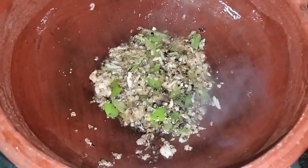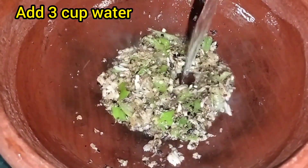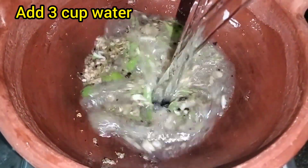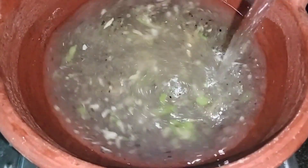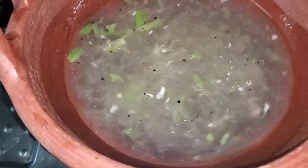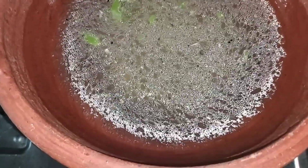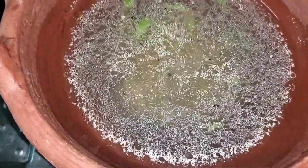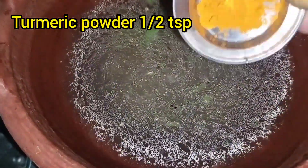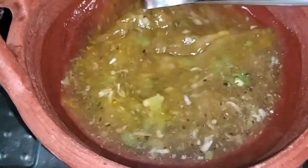We will add 3 minutes to make it. We will add a little bit — about 1.5 teaspoons.